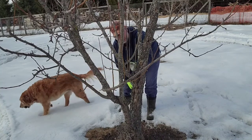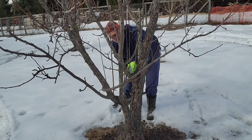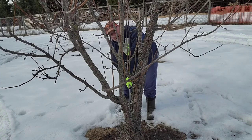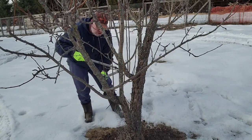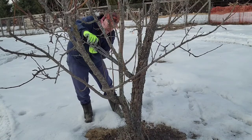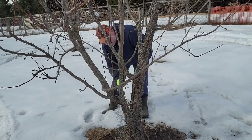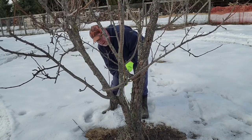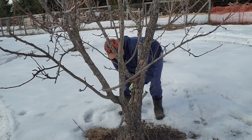Since the center is open, we take and trim out all these suckers. You want to get them as close as you can to the branch. You don't want to go way up here unless you want to create another branch going out in either direction. Let's get these trimmed — we have another sucker right here, I want to get that out of the way.